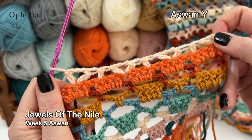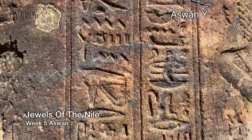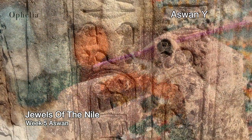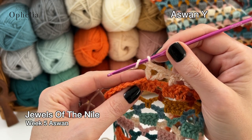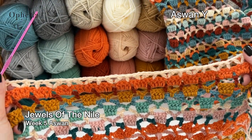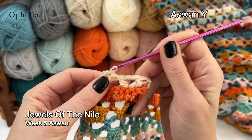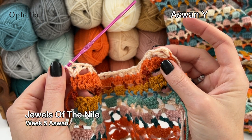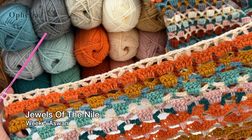This is what your row looks like as you continue. I've made it to the end of my repeat — skip two, one double crochet in the third stitch. For my sampler I have nine V's; you are going to have 31 of them. Make sure you count to see that you have 31 V's. Then you will finish with a half V at the end just like we started — one double crochet, one chain, and one double crochet in the last stitch. Now that we've done Aswan X and Aswan Y, we're going to go over to Aswan 1 and Aswan 2.